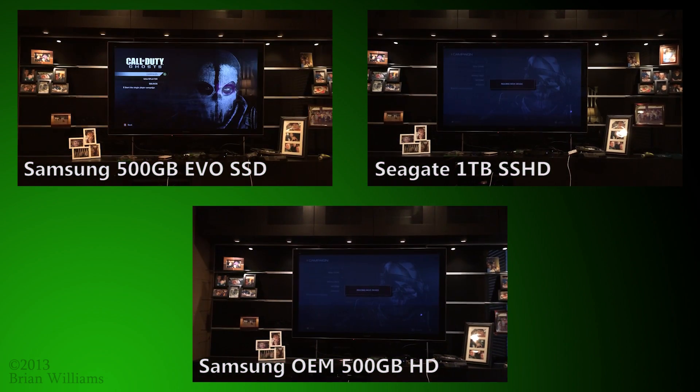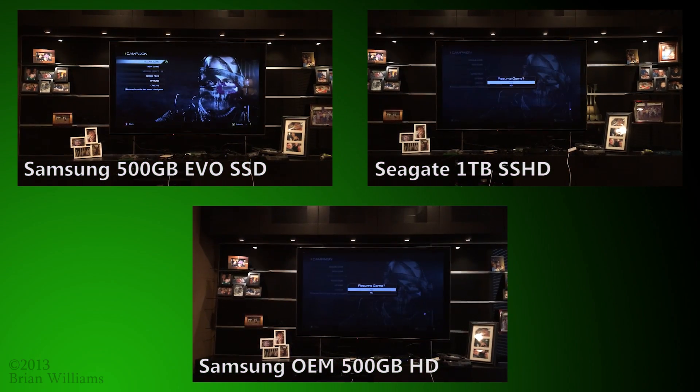Is a 10% faster boot time worth $330 for the SSD? Is the 5% improvement worth $120 for the hybrid drive? Maybe benchmarking a real game will tell us more.